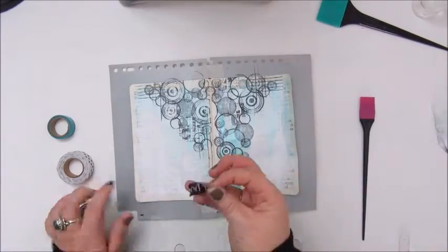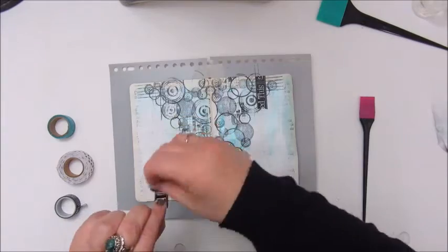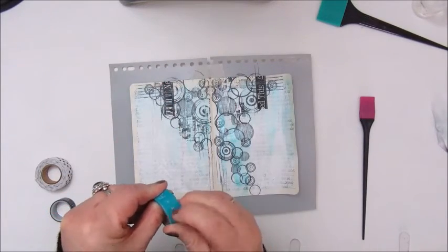And now I am using some washi tapes, adding them on a few spots on my page.